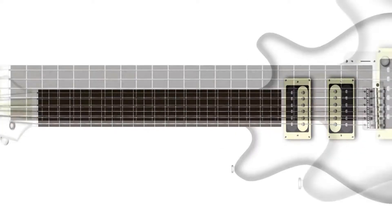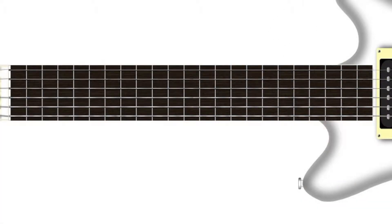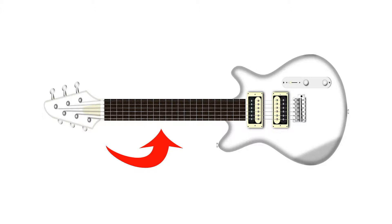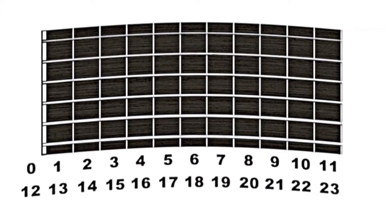Take the guitar, for example. The notes on the lower part of the fretboard are exactly the same as the ones on the upper part. If the neck were even longer, the notes would repeat a third time. It's the same for all fretted instruments. Since the same notes occur in a cycle, it's logical to represent the fretboard in a circular fashion, like on the instrument tube.